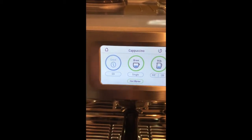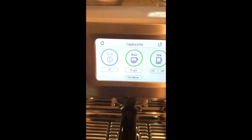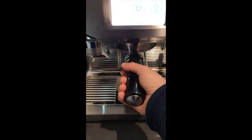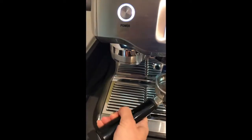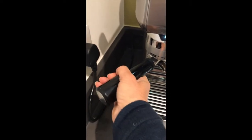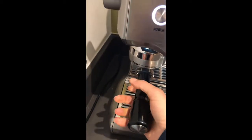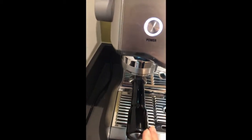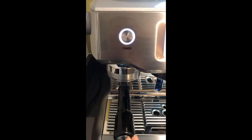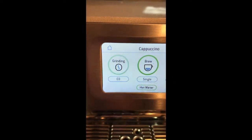You've got to grind first and then brew, and this is the thing for the milk. So in order to grind the coffee you take the cup out of the central bit and you put it in to the grinder mechanism. You put it in at a slight angle and it clicks into a 90 degree position. Then go back here and push grind.